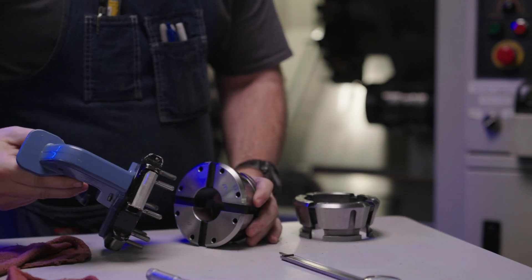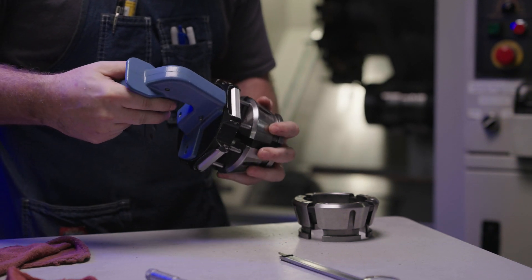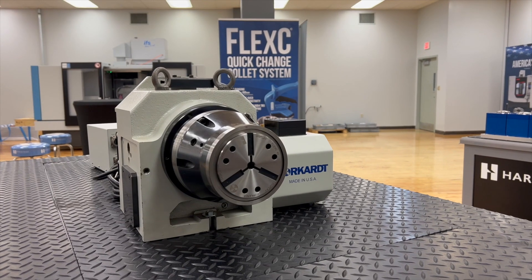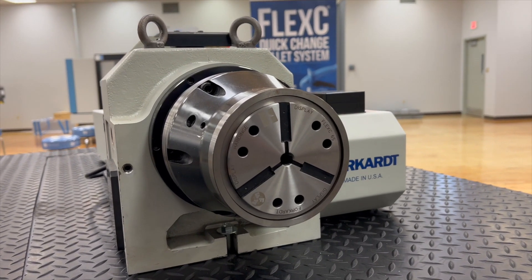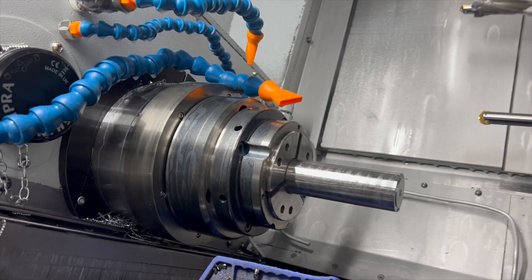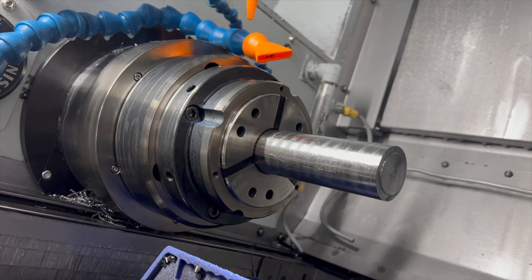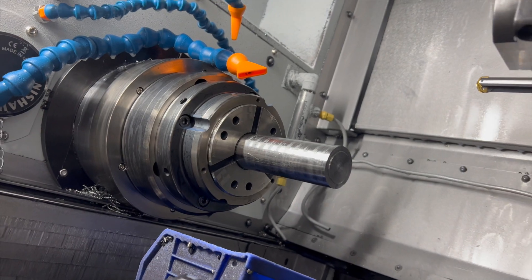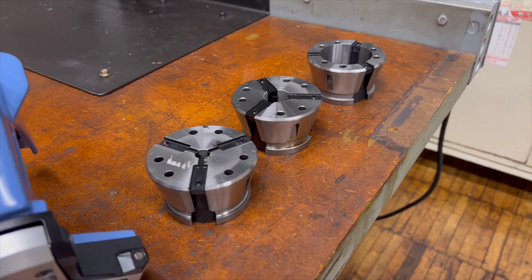This highly durable, fully sealed, accurate gripping solution can be mounted on a chuck-style lathe or rotary indexer, and can even be utilized in vertical milling applications. The Flex-C chuck mounts directly to the spindle, and the compact design allows for optimal tool clearance.